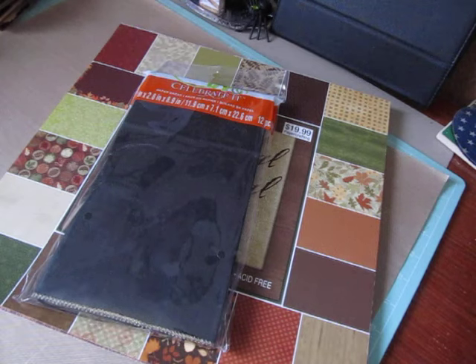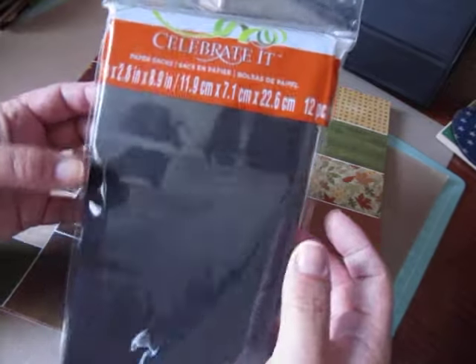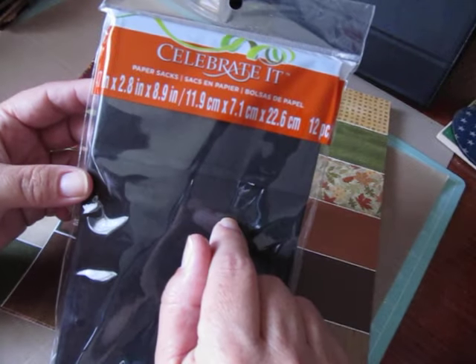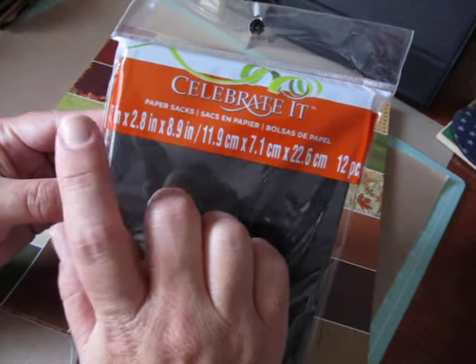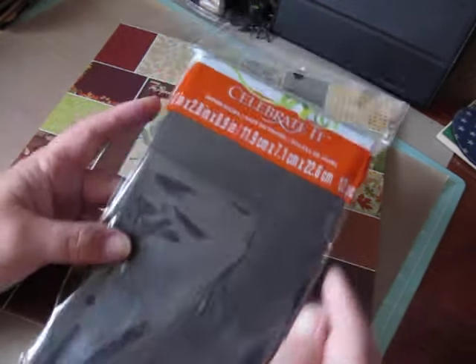Hi everybody, Cynthia here. Back to share two fall themed paper bag mini albums. I used celebrated paper bags in the craft color, the 4.7 by 2.8 by 8.9 bags. I get these at Michaels.